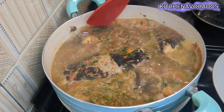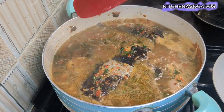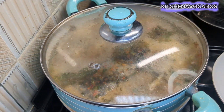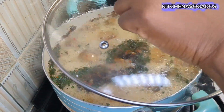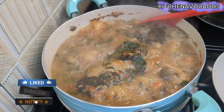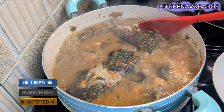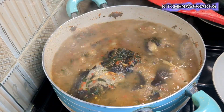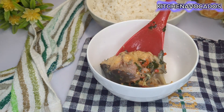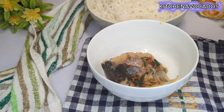I mixed the herbs in, then covered and allowed that to cook for about two to three minutes. Please don't forget to click the like button, leave a comment, and share if you can. After two to three minutes our pepper soup is ready.